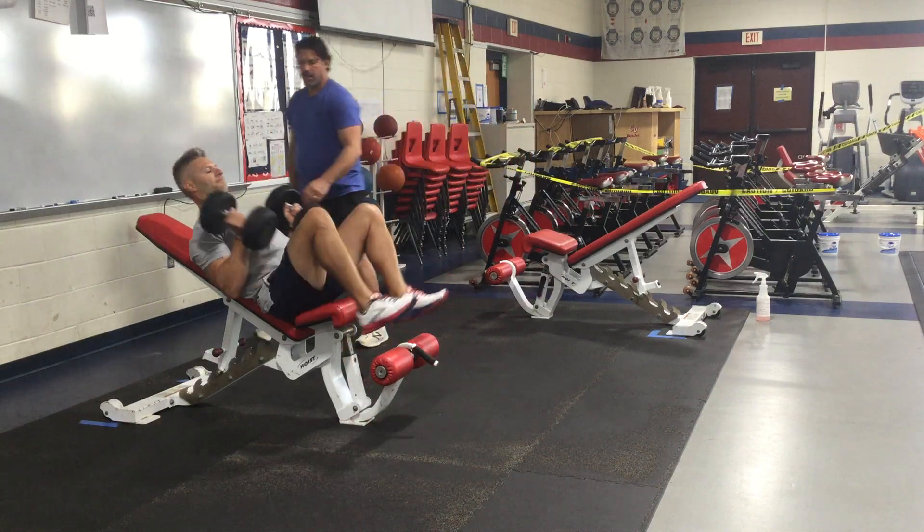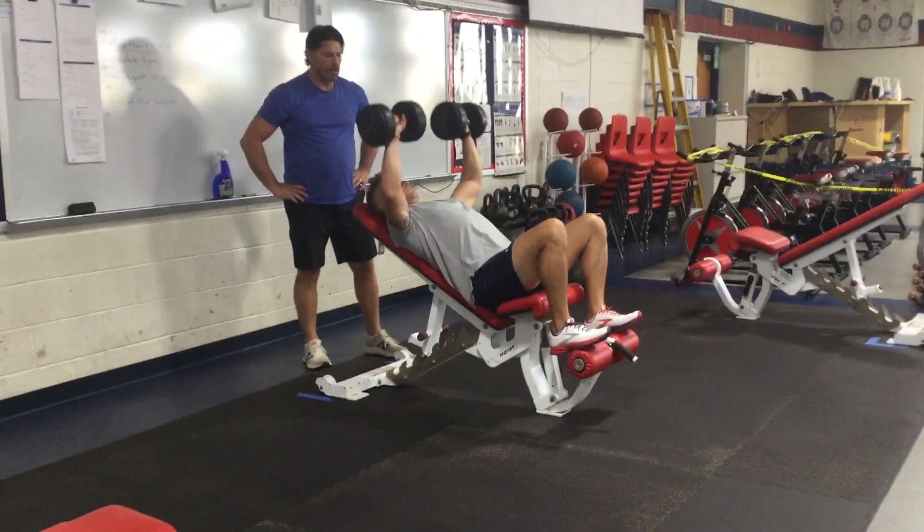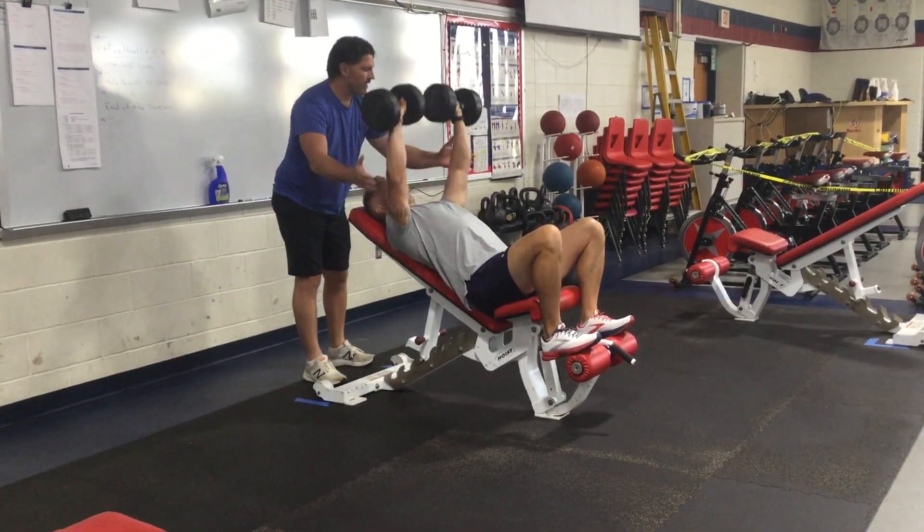He's going to lay back flat. He's going to act just like he does with a regular bench, taking it down and going up. The spotter is always going to spot from the elbows.